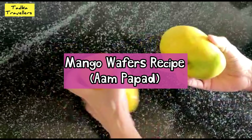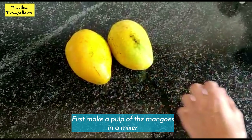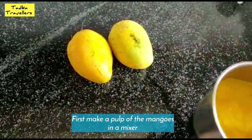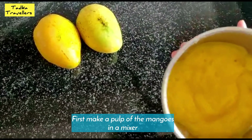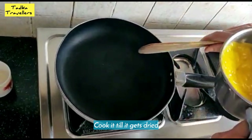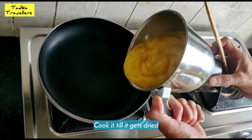We will take 2 mangoes and cut them into a pot. We will put the mango pulp on the gas and put it into a pot.